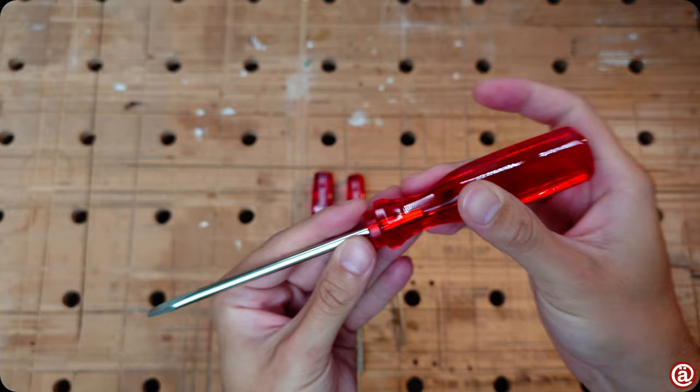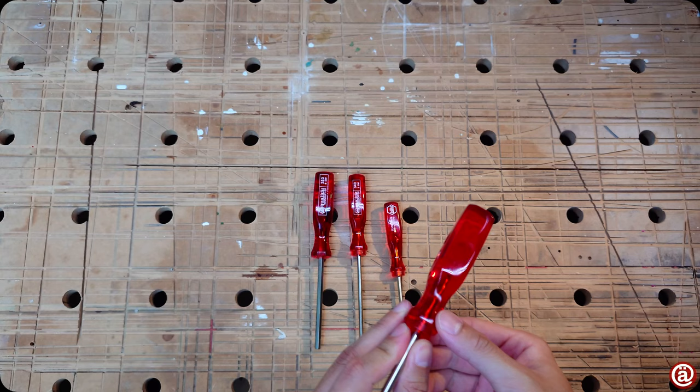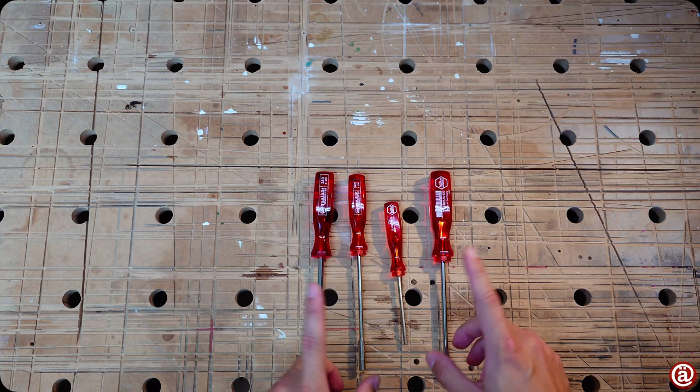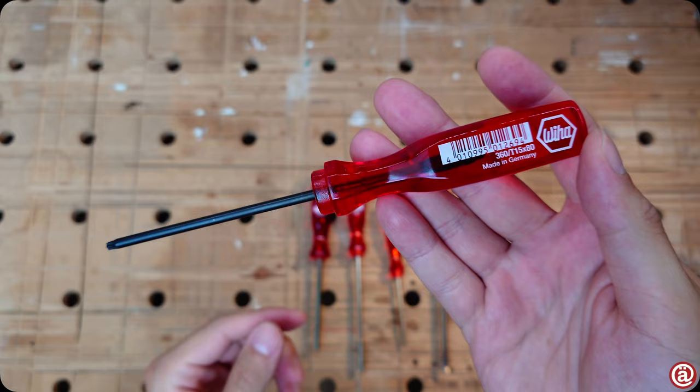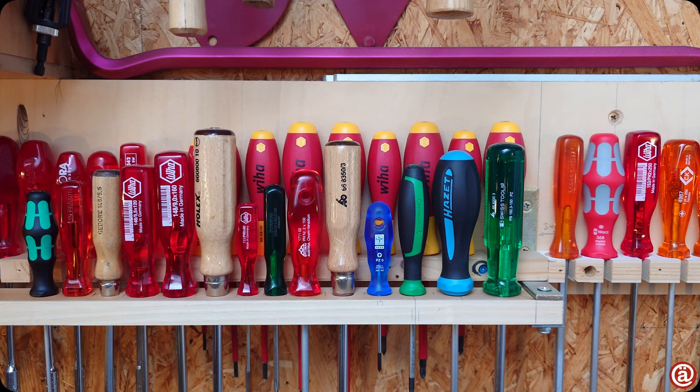I don't understand why these handles are out of fashion and discontinued by most. They are chemically resistant, and better grip is not an argument when you know that small screws are almost always over-tightened anyway. And they are pretty — darn it, are they pretty with a black shaft. How is it that your best tools are from the past and discontinued?